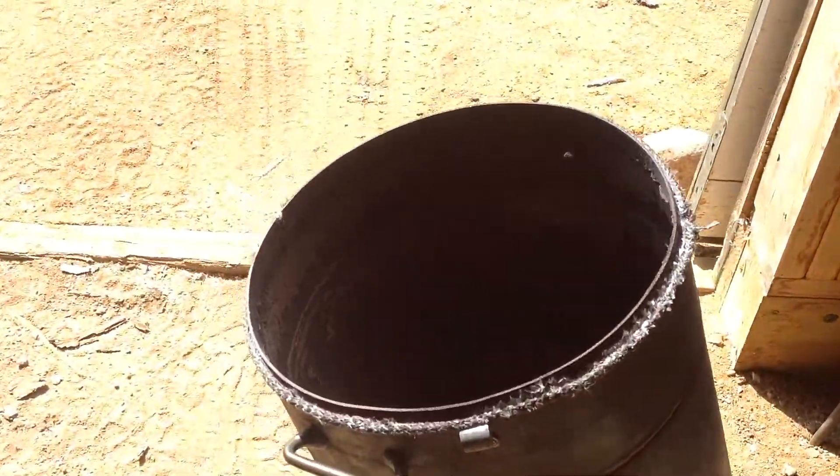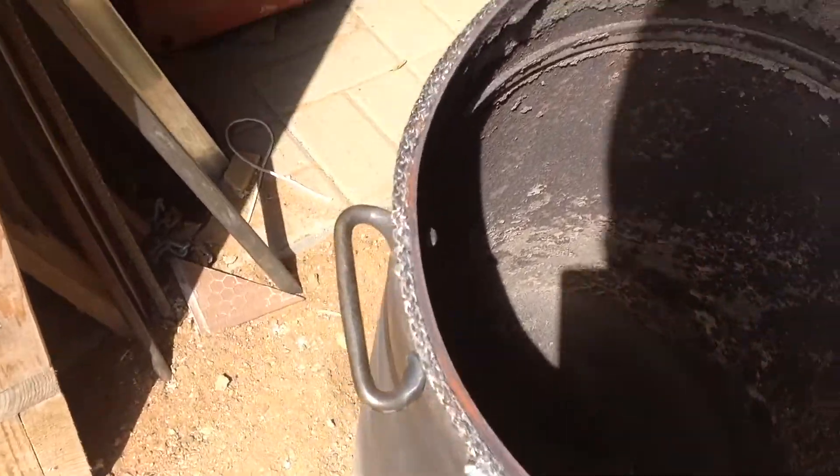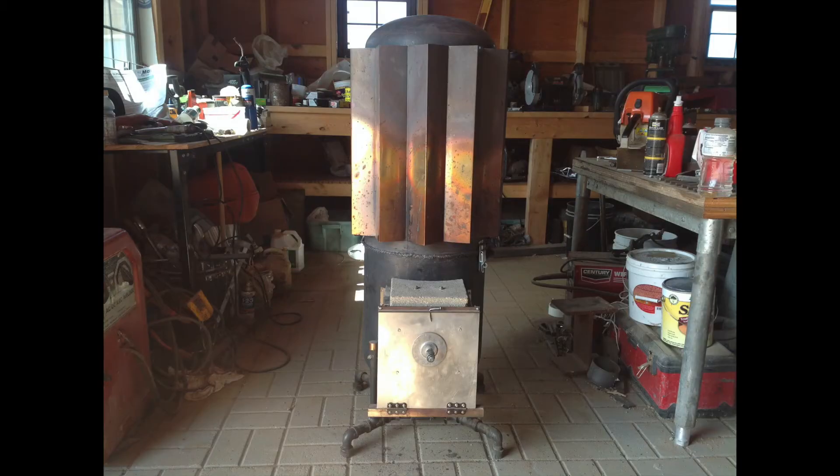This is a heat exchanger shroud for the stove. It's made out of copper flashing. Over here this is the top of the stove. It was attached with two latches. I hope you found this video informative.